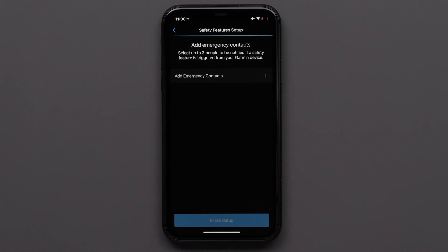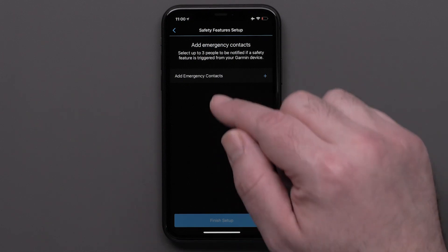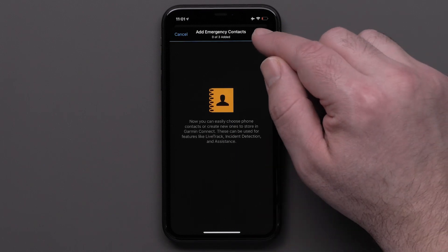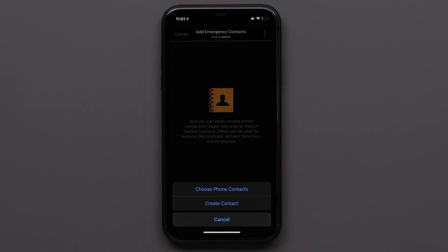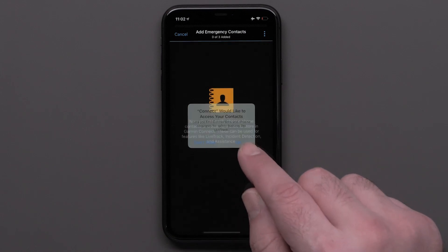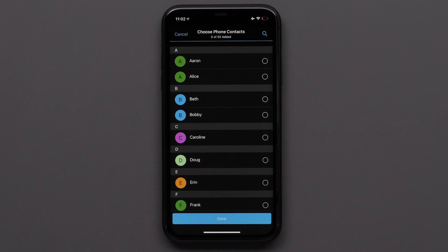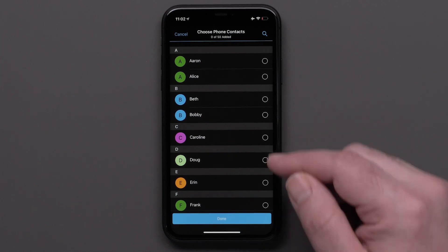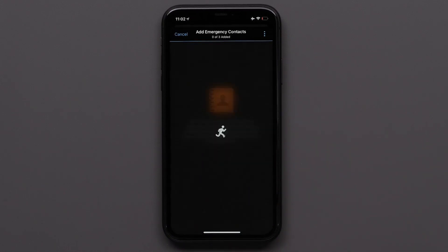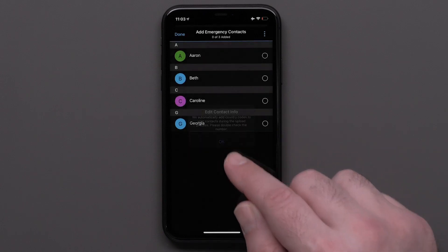Next, you will be able to add up to three emergency contacts. Touch Add Emergency Contacts. If you have not added any contacts to the Garmin Connect app, touch the three-dot icon in the upper right to add contacts. You can choose phone contacts or create a new contact. We will choose phone contacts. You may need to allow the Garmin Connect app to have access to your phone's contacts. Select OK. You can add up to 50 contacts to the Garmin Connect app. Choose contacts you would like to add, then select OK to acknowledge the notices.